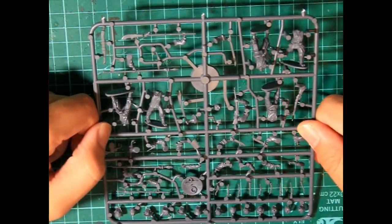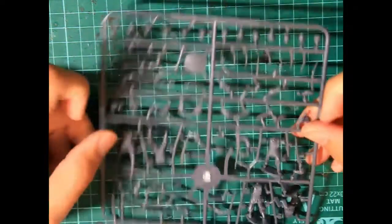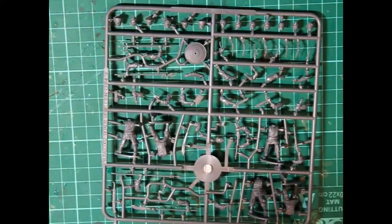There are five bodies per sprue, and I think we're going to have to look at those in more detail to talk about what I really like about this set.